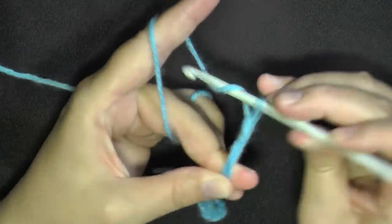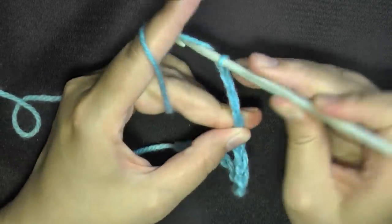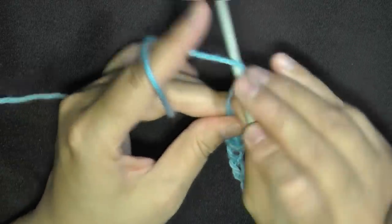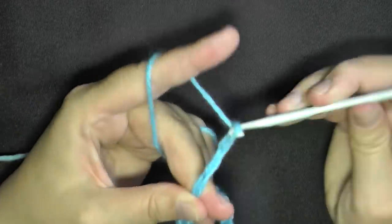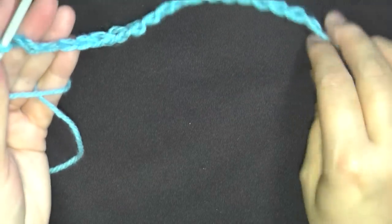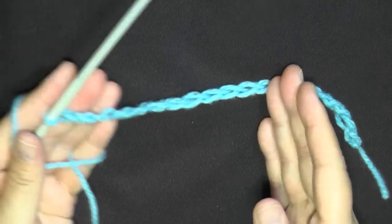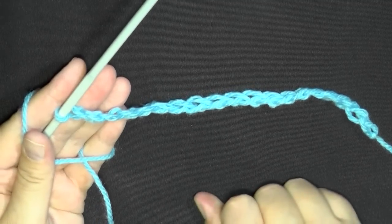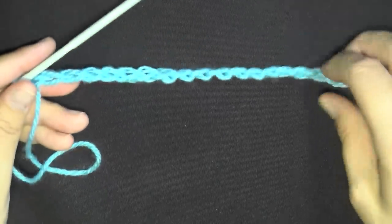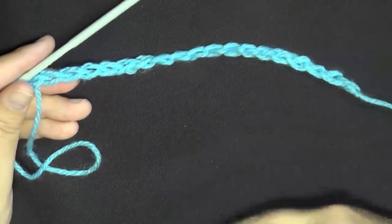For this tutorial I'm going to work a mini section, so I'll chain 40 and show you the repeat for each row. I'll always show you how to begin the row, the repeat method for the whole row, and how to end that row.